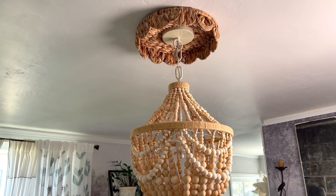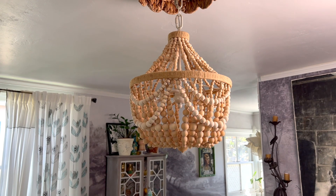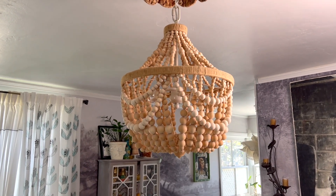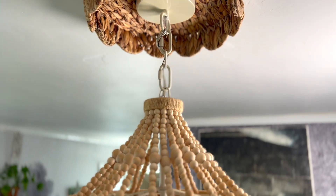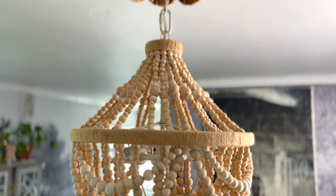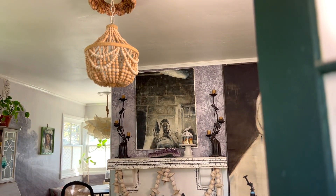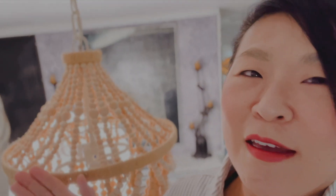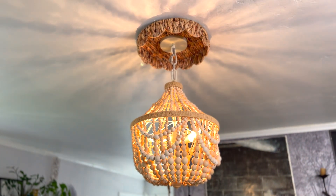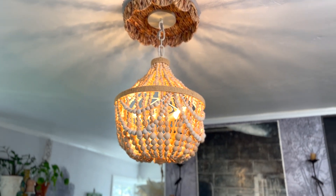What do you think of my new and improved beaded chandelier? I'm really happy with it — I love the little touch; it's almost like it's wearing a little hat, which is so me. Give it a try in your small space, and for more small space tips and tricks, I'll see you right here at Nutshell Living. Bye!